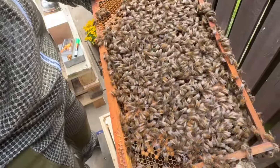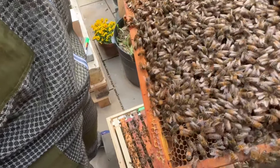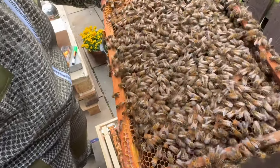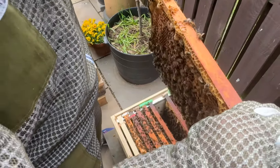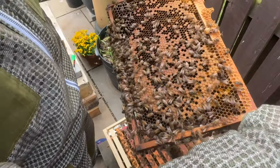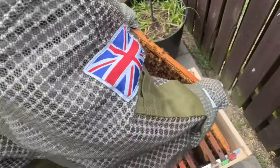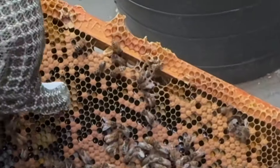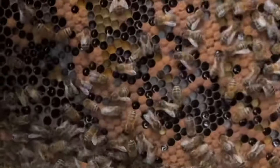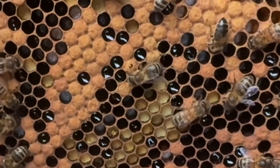We're only learning as we go - watching a lot of YouTube videos and Facebook groups. This does appear to be very, very full. There are two more cups here - you can see why they might be thinking of swarming because they're so full. It's quite a nice variety to see - you can see the yellow pollen, the darker yellow capped brood, and the white grubs inside.